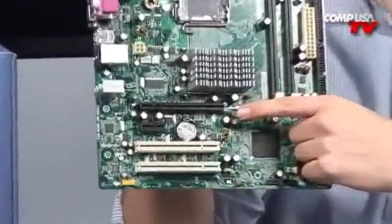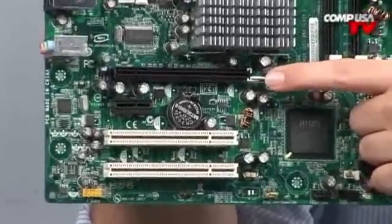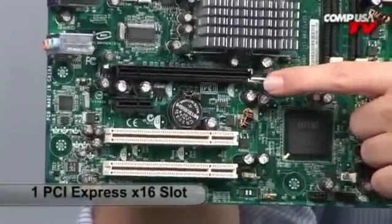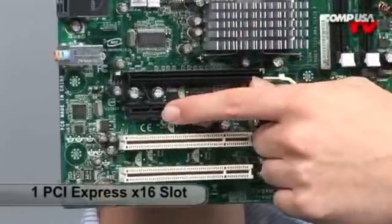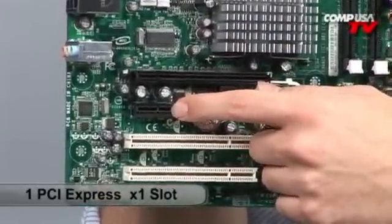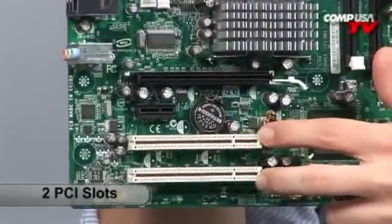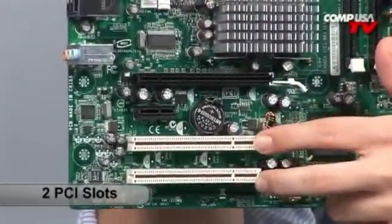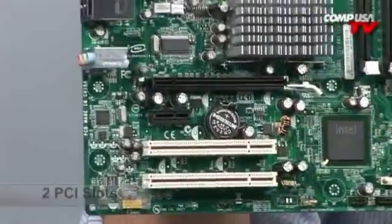You do have the ability to throw on a video card if you so desire. This is a PCI Express X16 video card slot. You also have a PCI Express X1 slot where you can add sound cards, fiber cards, or any extra peripherals. And then you also have two PCI slots, so you could put a wireless card or whatever you want — you have a lot of connectivity.